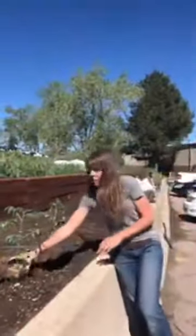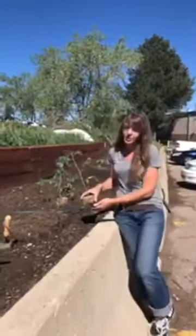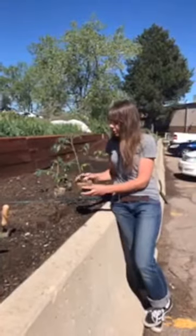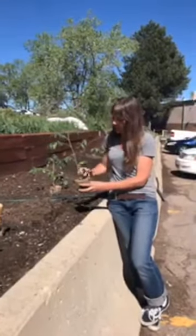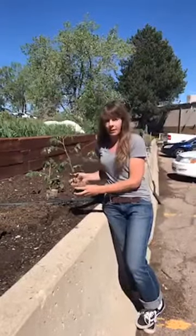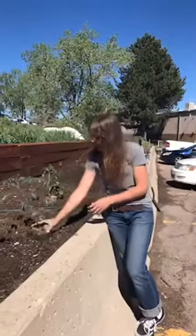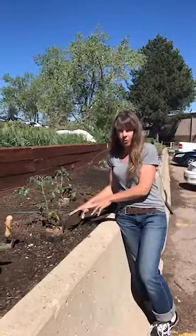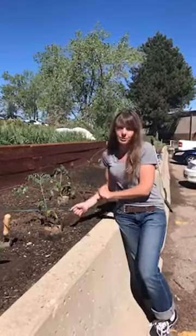We're also going to talk about tomatoes today, which are a little different than other plants and vegetables in general. A really cool thing about tomatoes is they can sprout roots all the way up the stem. We want to take advantage of that because it allows the plant to get a sturdy base in the ground, and it can also mine for more nutrients and water so it can avoid stressful situations.